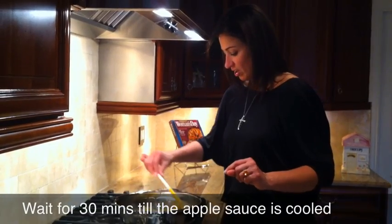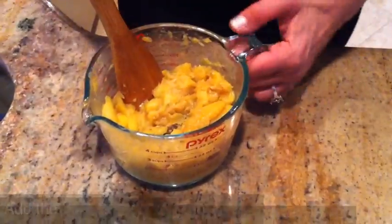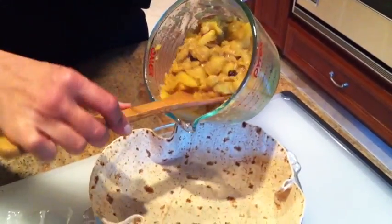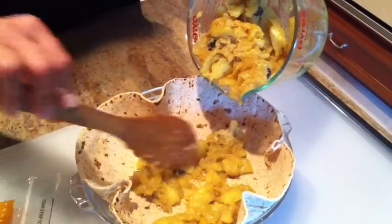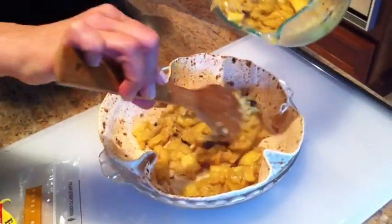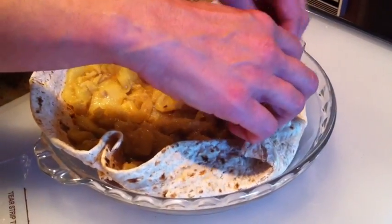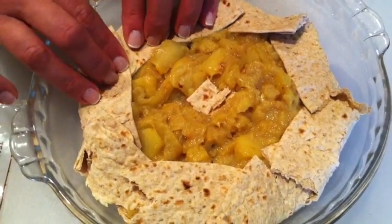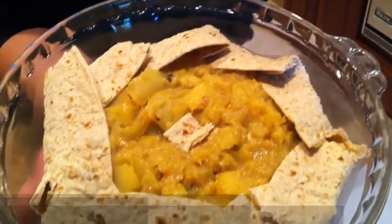Once the apples are cooked, make sure you set aside the apples until they cool. Now once our mixture is cooled down and cooked, I'm going to place it in our wrap onto the bowl or tray. We're going to gently fold the ends a little, and just place it in the oven to keep it warm.